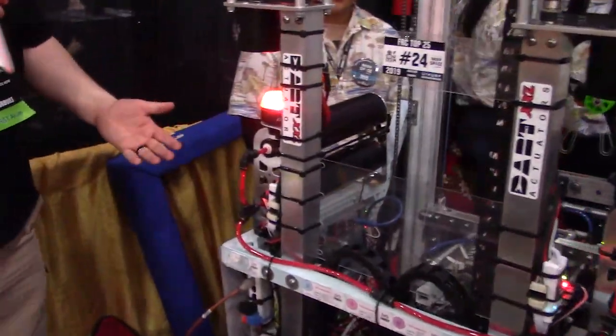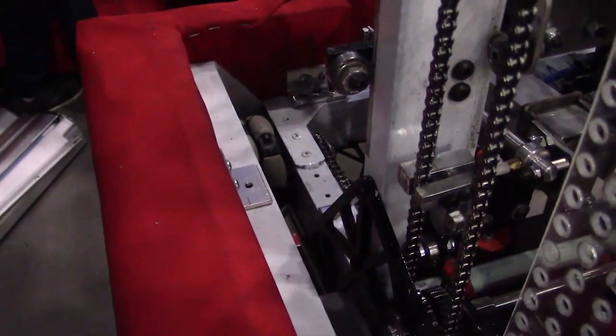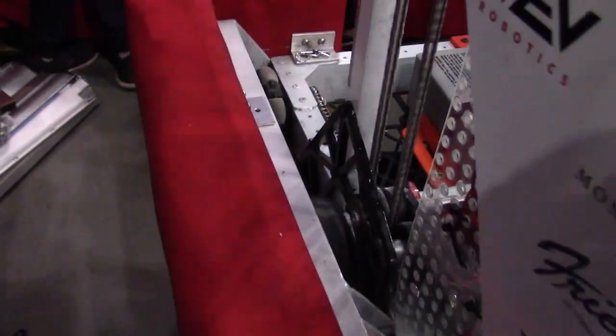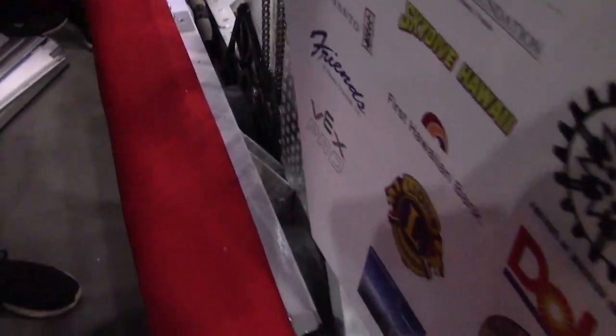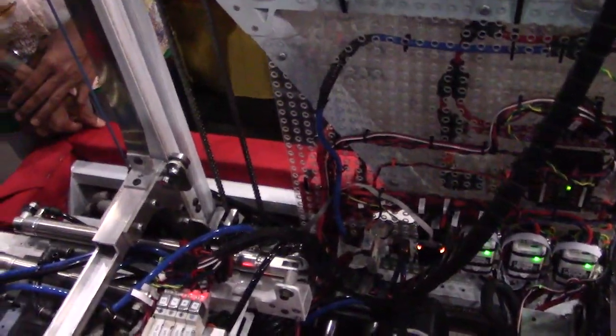Next, Jasmine, let's talk about the drivetrain. You mentioned using Neo motors on it — what are you using for a drive, and how have the Neos been impactful? We have Neo motors with very high acceleration and torque. We have six Neo motors, three on each side. We have four Omni wheels for turning and four Colston wheels for traction.